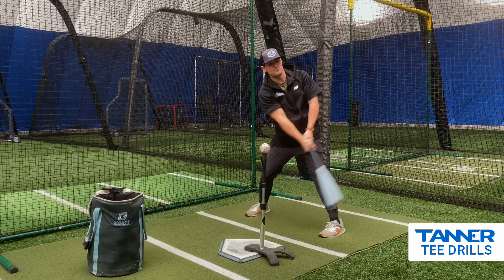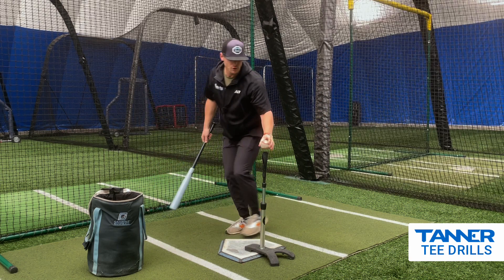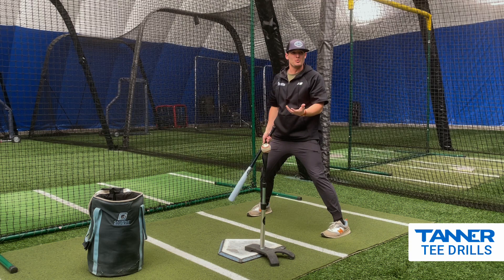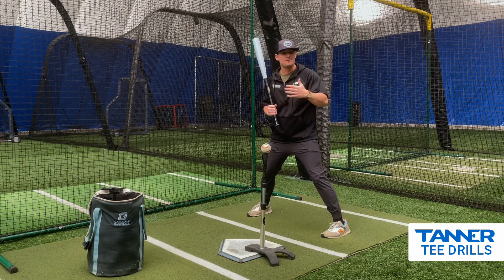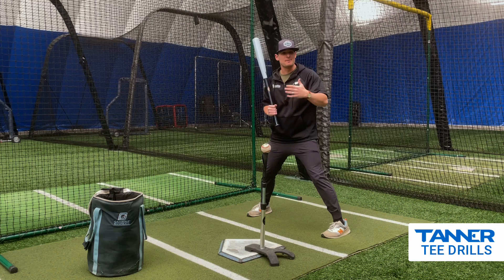I want to get on plane early and drive through this ball. No legs at all. As you're working on this drill at home, really emphasize getting into the ground. What you're gonna find out is if you can create a good bat plane, you can get power without even using your legs. Imagine when we start emphasizing our lower half — you can imagine that ball jumping off your bat. Getting on bat plane, all upper body.